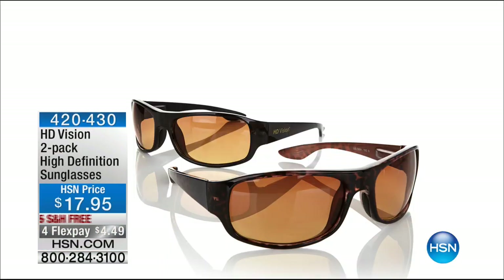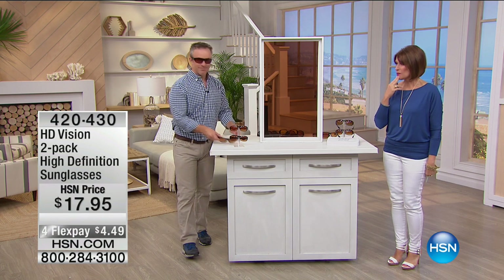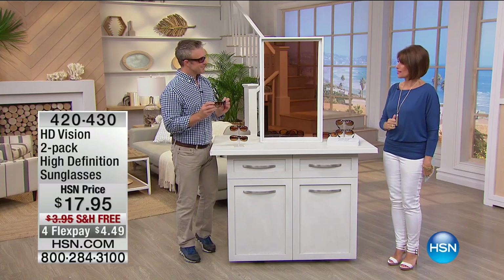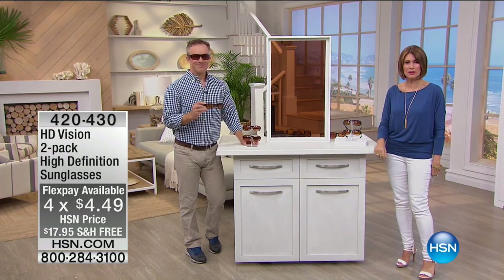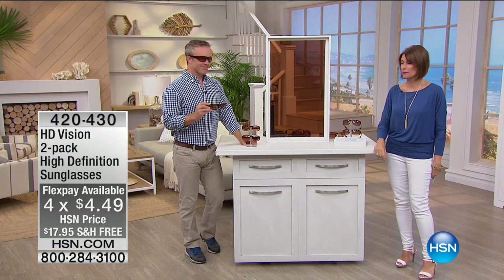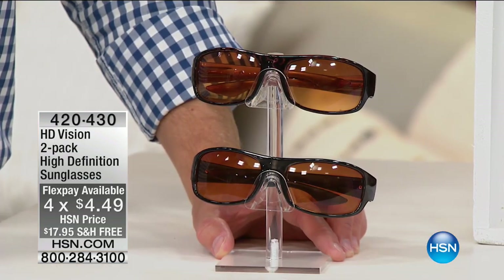That's why you have the HD Vision. We're going to give you a two-pack of high-definition sunglasses for $17.95. We're also doing four flex payments on this — four flex payments at $4.49. We've never done that for these particularly.